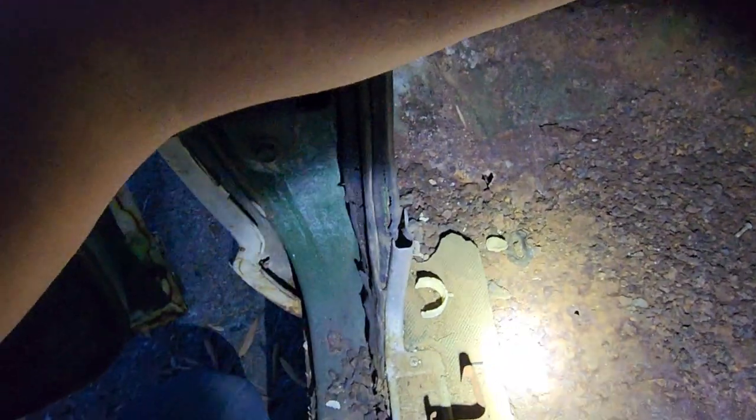Looking at the driver's side floor pan, you can still see some green paint but we do have some rust cancer here. I do have a couple of holes right here. But all in all, for how long this thing's been sitting, the floors are pretty solid.